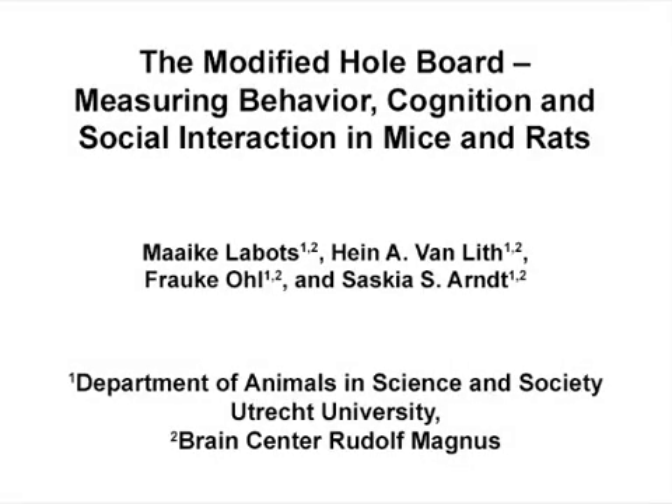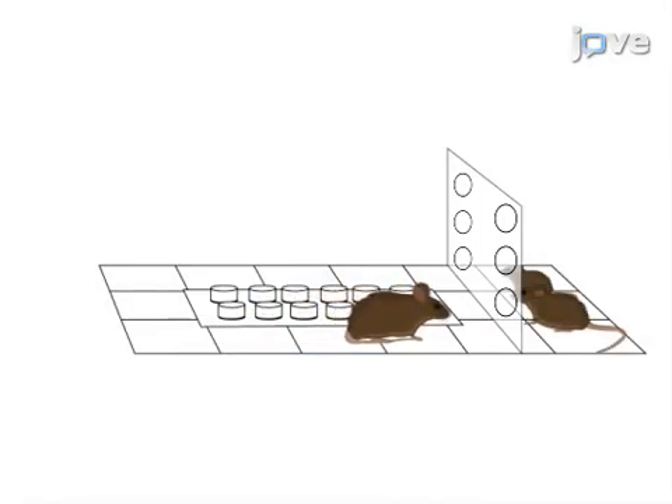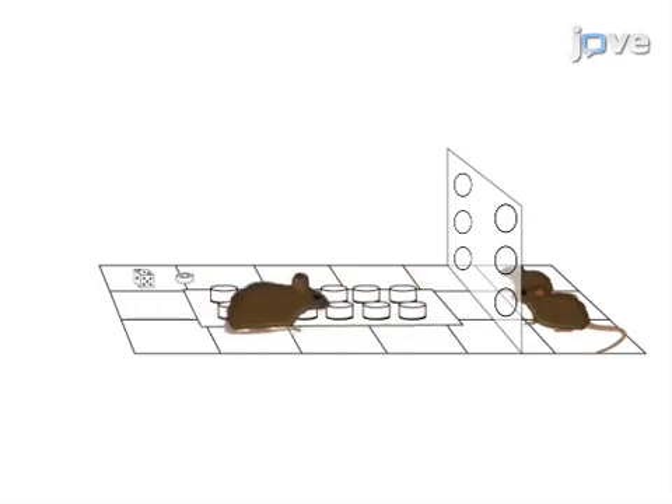The overall goal of the following experiments is to measure unconditioned behavior of small laboratory mammals and analyze their cognitive abilities. This is achieved by placing the animals in the modified hole board to observe and score their unconditioned behavior with or without the presence of their cage mates. Additionally, a novel and familiar object or food pellet can be placed in the apparatus before testing, which can be used to measure object recognition or food intake inhibition.